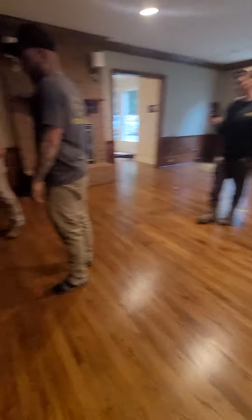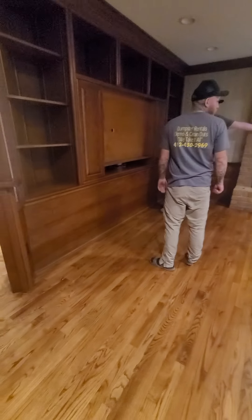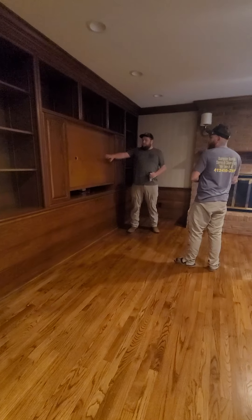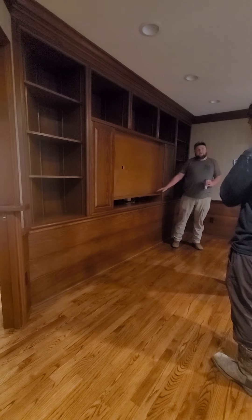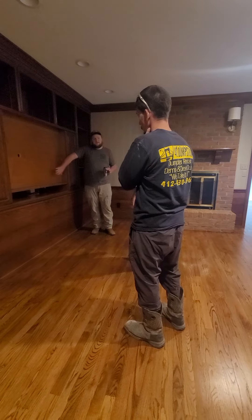We need to save this middle board as best as we can, because we have to replace that over there — we're trying to get rid of that phone line. And then this, we just got to be careful because there's Wi-Fi in here. We need that cord to not be touched at all; we need that whole device back there to stay.